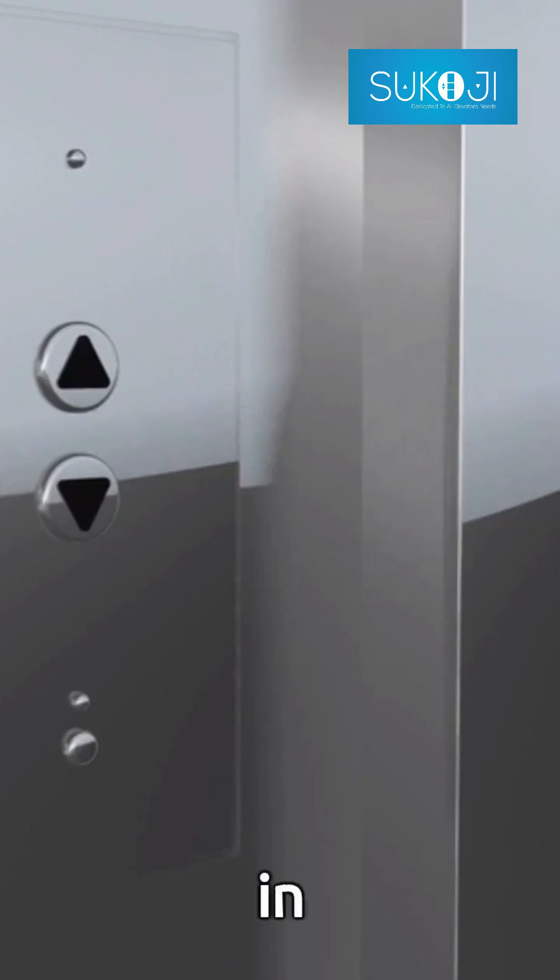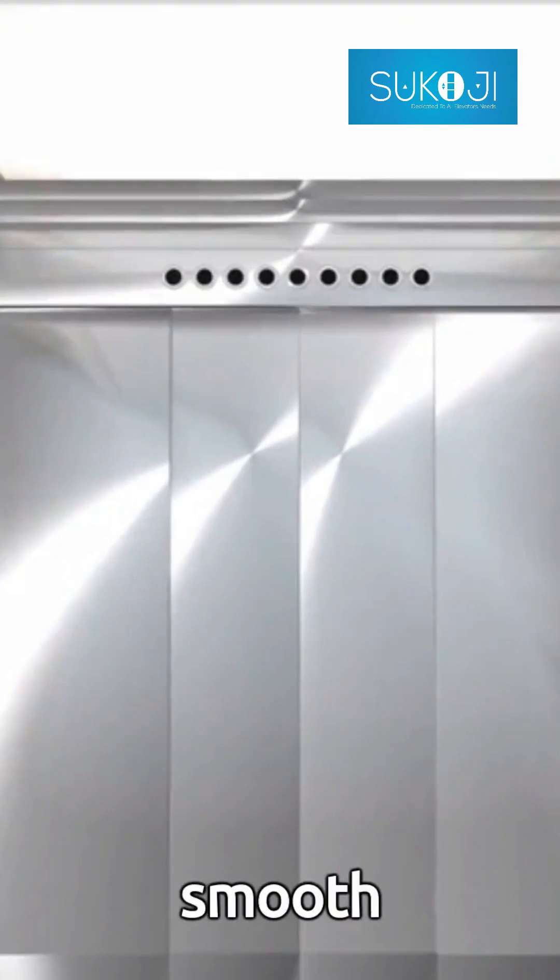Dry fully before relubricating and reassembling. Regularly following these steps can keep your Otis Lift Gear in optimal condition, ensuring safety and smooth operations. Thank you for watching.